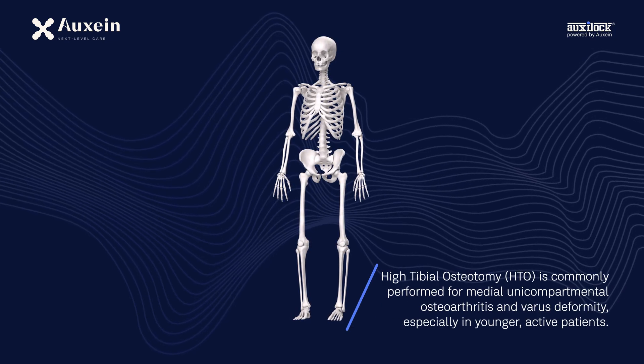High tibial osteotomy, HTO, is commonly performed for medial unicompartmental osteoarthritis and varus deformity, especially in younger, active patients.